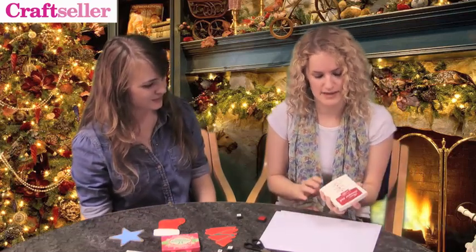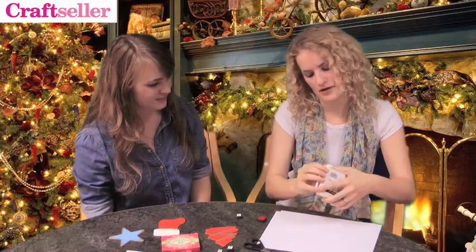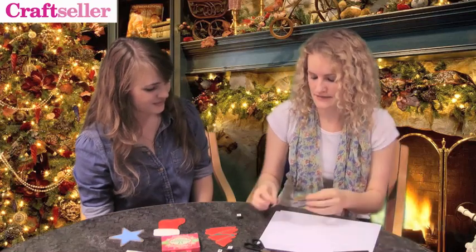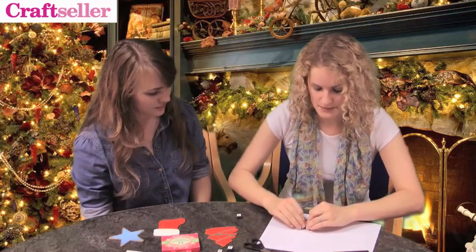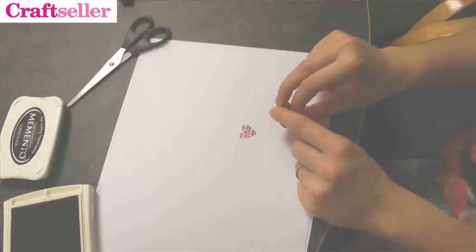Find your stamp pad — we've used a dye-based ink which is quite widely available. Open it up, take your selected stamp and just push it down into the ink. Try not to rock too much when you're doing this, just apply a nice firm pressure. When your stamp is nicely inked, bring it to your paper and again apply firm pressure, try not to rock the stamp, then just pull it up and you end up with a really nice impression.